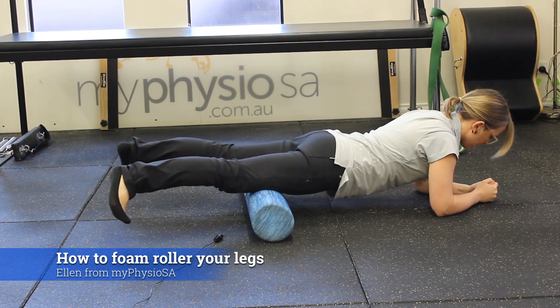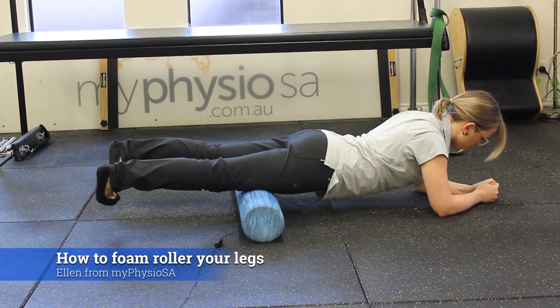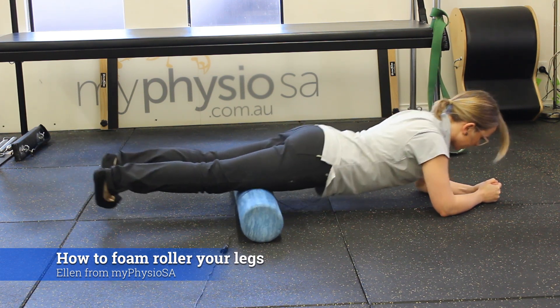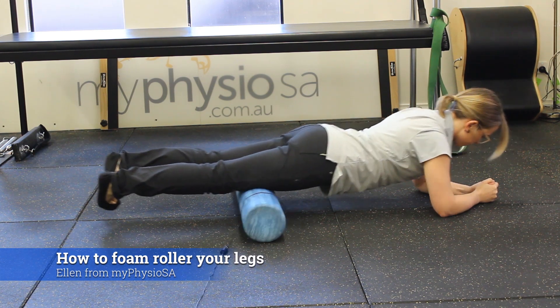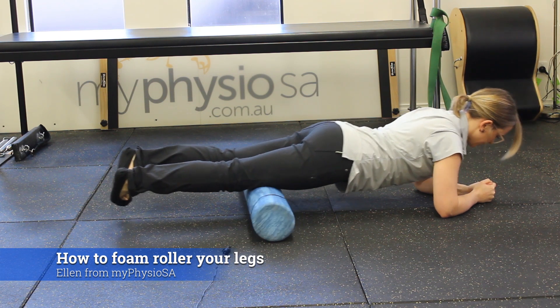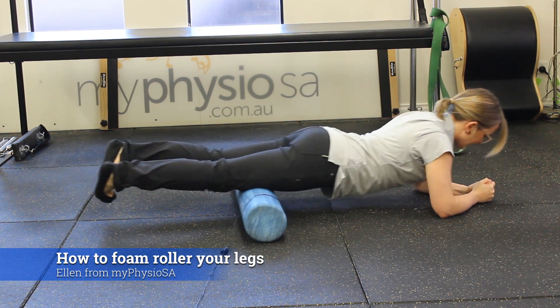To get a little bit on the outer part of the thigh, I can turn my toes towards each other. I might open my legs a little bit wider or narrower to get the best possible position. And again, I'm just rolling up towards my hips and down towards my knees, getting that slightly outer thigh.